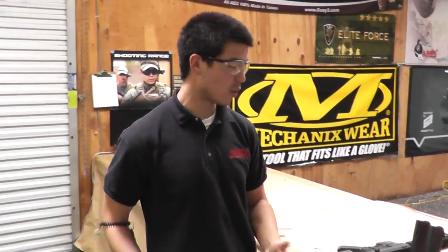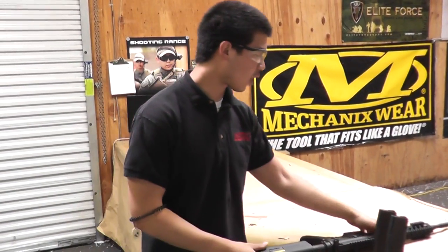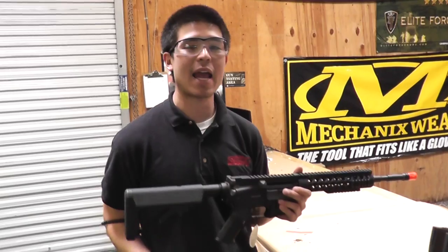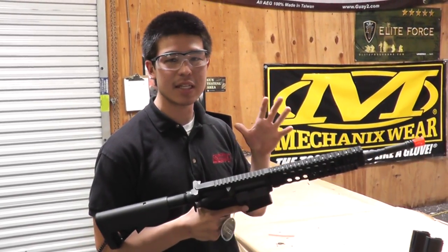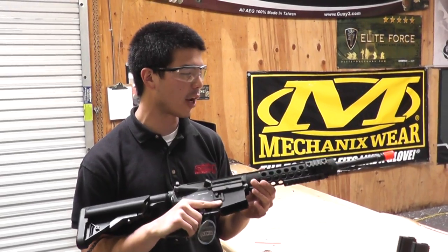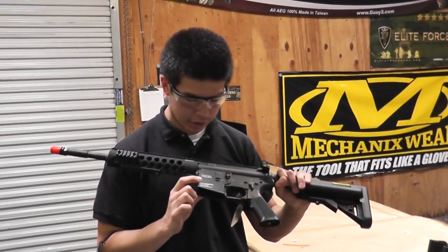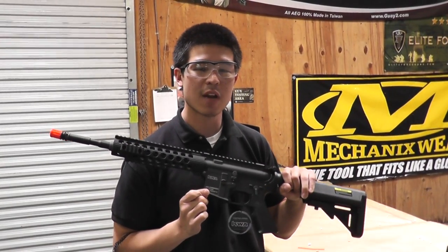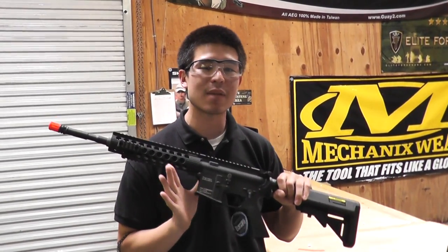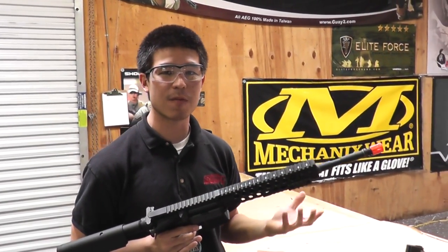So our technicians have been very busy. We created two substitutes for the SR10 that are gonna function almost exactly the same. The first one is the Airsoft GI custom KWA M4 Troy. We have the 2GX gearbox — we actually utilized the commandos from the KWA series as the base gun. So internally it is exactly the same: the same rate of fire, the same performance, the same reliability that KWA is known for.